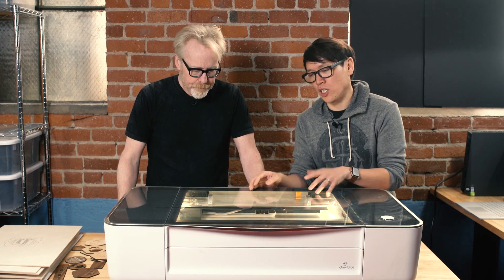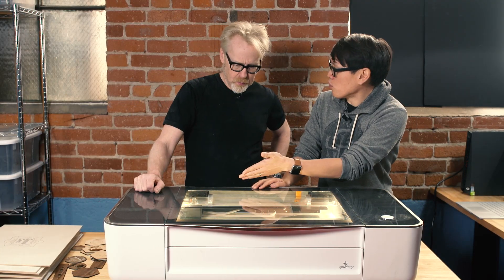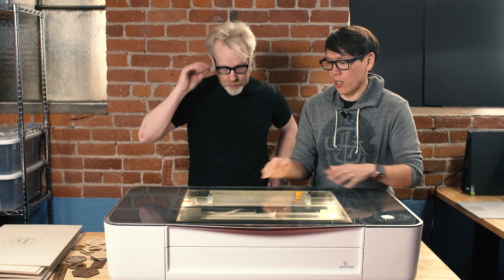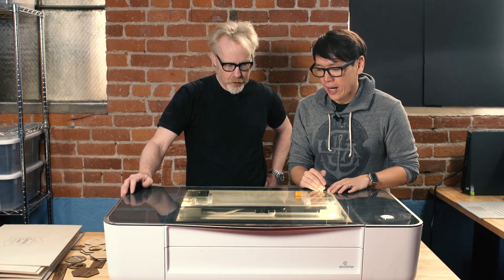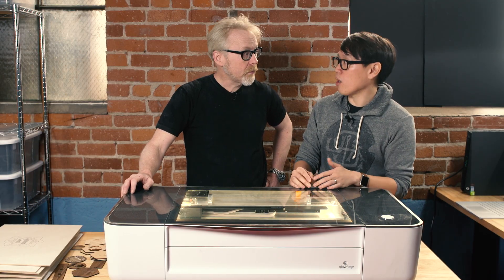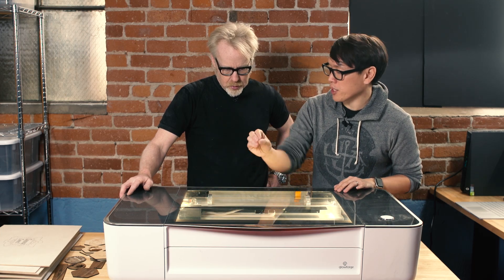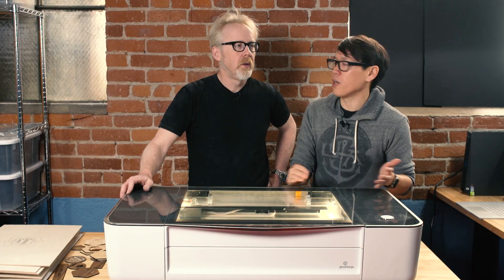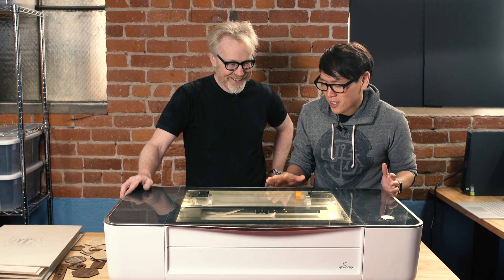There are two cameras in this machine - one in the center here and one on the lens head. The center camera is a wide-angle camera that looks at the bed - this 20-inch by 12-inch surface - and recognizes material, knows what you're going to put in there. The other head camera focuses on individual points, letting you cut on potentially curved surfaces. You could put a laptop in there and have it etch on a laptop - though that's not quite there yet on this pre-release unit.